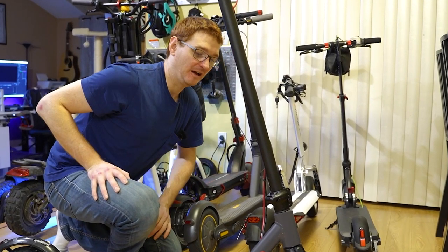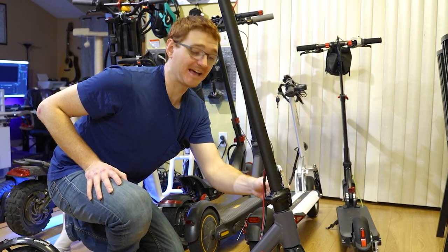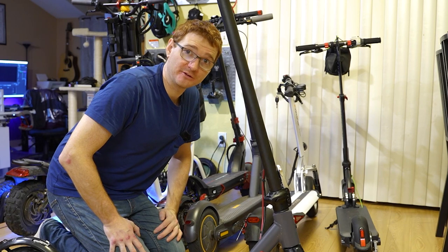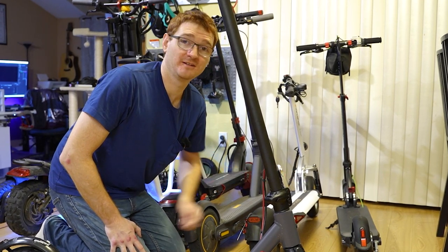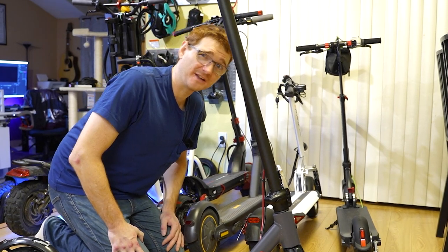Hey everybody, Ginger on Wheels here. I want to do a quick tutorial on the HiBoy S2 Pro, how to adjust the latch, because if you're anything like me and you ride aggressively or you're a heavier rider, chances are in the first couple hundred miles this thing is going to come loose. I know it did for me, but luckily it's a relatively easy fix, so I'll just show you how to do it real quick.